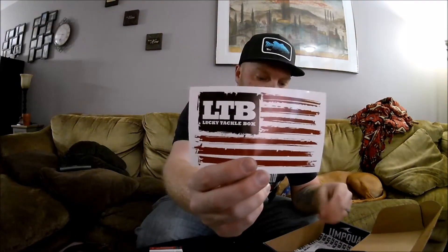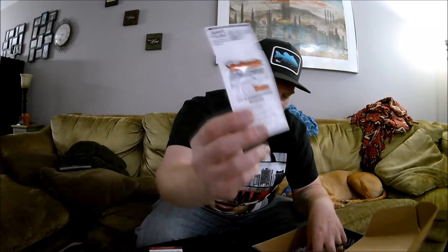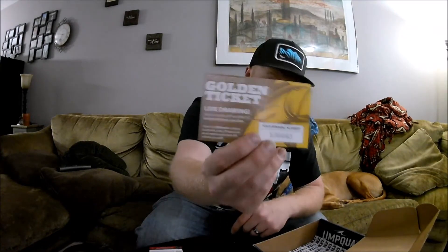You also get your LTB sticker, your Fish Hour magazine — which I don't have in the box right now, I already took that out and was reading it the other day. Like I always tell you guys, it's good reading material. And you get your fish attractant and your golden ticket. So that's it for this month's box — pretty good. Quick review of it.